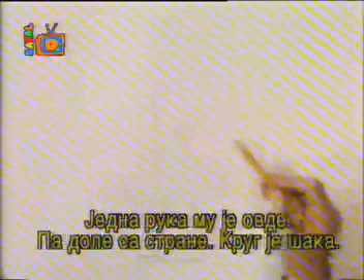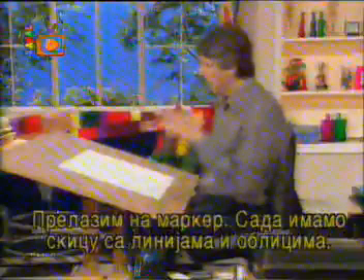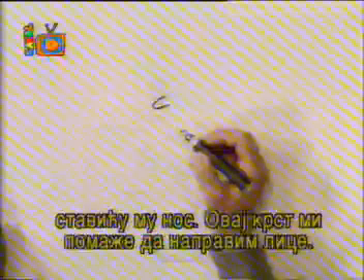Now, his arms. One arm would be over here and down to his side — that circle indicates his hand. And over here he's pointing. His head is facing in a three-quarter way, so we'll put some guidelines in to indicate that. Now I'm going to go right to marker. We've got it laid down with a stick figure and shapes, and now we'll go in and add some detail. Right where that crisscross happens, I'm going to put his nose. The crisscross helped me to create a three-quarter view.